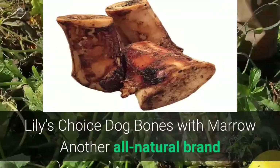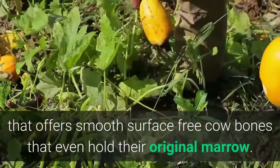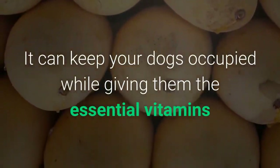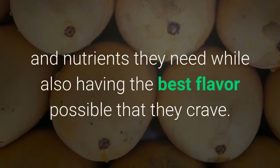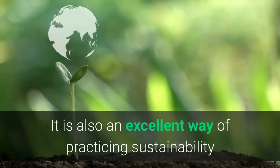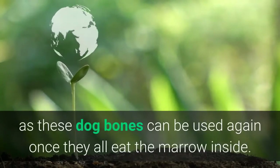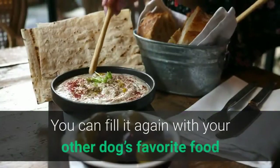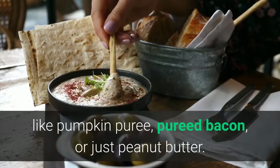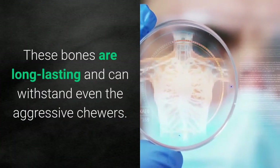Lily's Choice Dog Bones with Marrow. Another all-natural brand, these smooth surface cow bones even hold their original marrow. They keep your dogs occupied while giving them essential vitamins and nutrients, along with the best flavor they crave. These bones are also sustainable — once the marrow is eaten, you can refill them with your dog's favorite foods like pumpkin puree, pureed bacon, or peanut butter. They are long-lasting and can withstand even aggressive chewers.